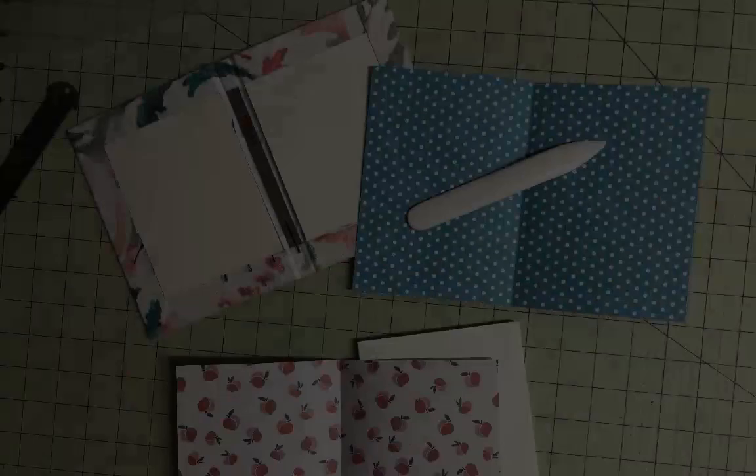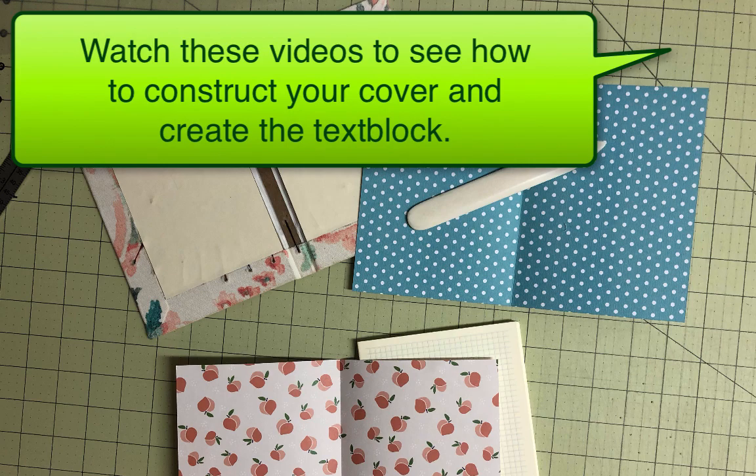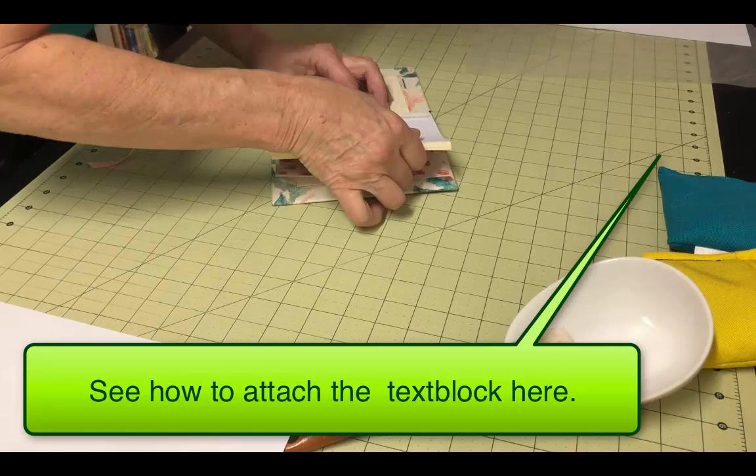I won't go into the details of constructing the book cover or the text block in this video, but if you need help learning how to create the parts of a cased-in book, watch the videos here. Also, attaching the text block to the cover is beyond the scope of this video, but you can see how to do that here.